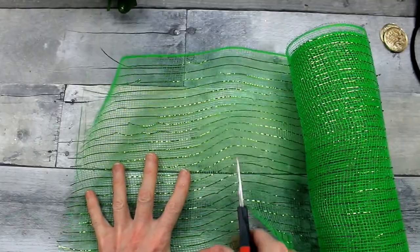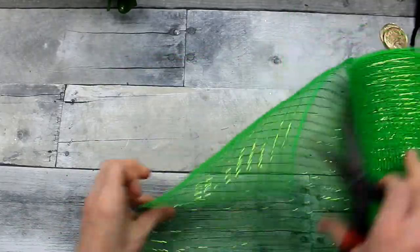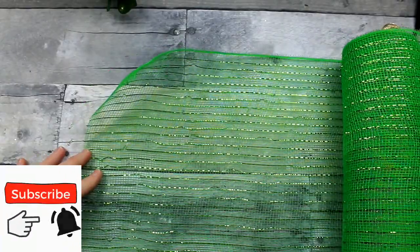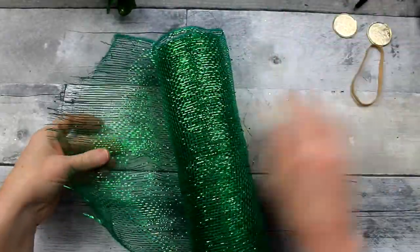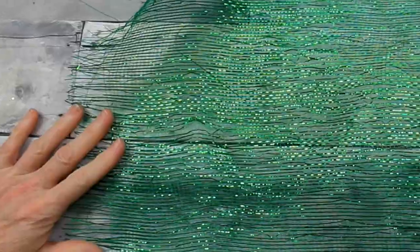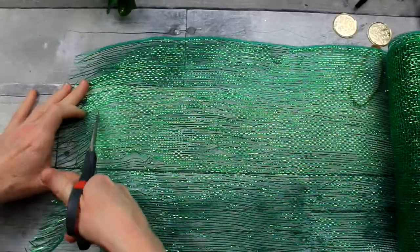I'm going to be cutting these in 8-inch strips. There is a tape measure at the bottom of my screen, so that's how I'm getting my measurements. You're just going to do this about 10 times. This one's kind of shaggy on the end so I'm going to fix it. All this mesh came from Goodwill — I was so lucky to find it.